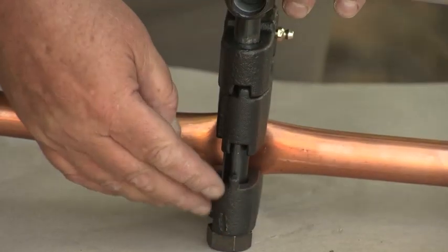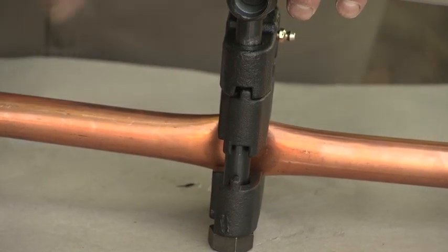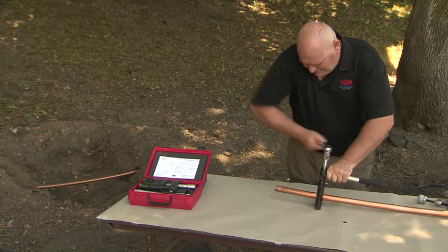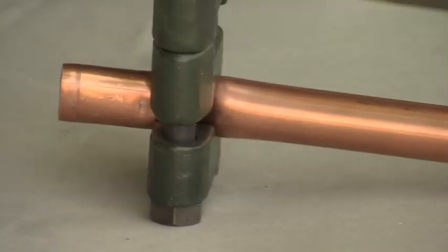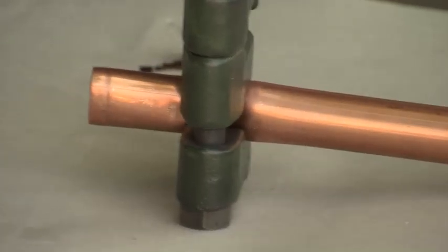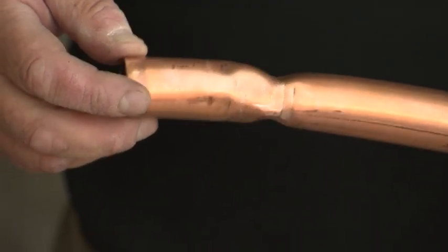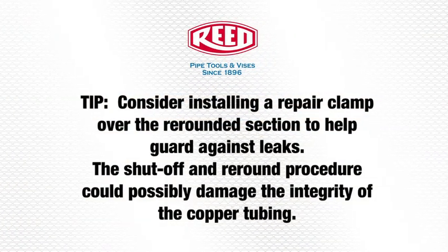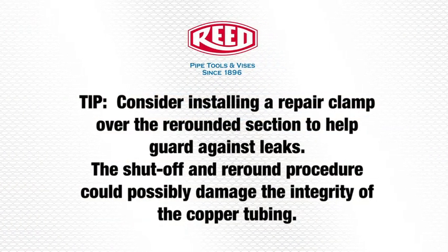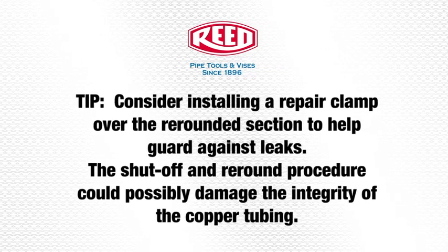When setting this up, make sure all the tabs are lined up together so that it goes as one complete press down. Set it up and set it down at the bottom.